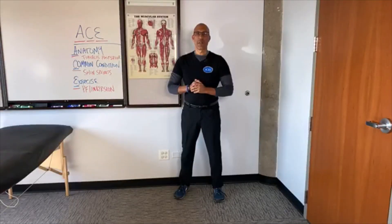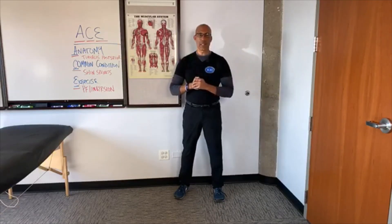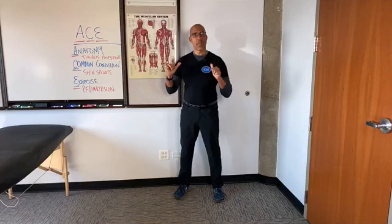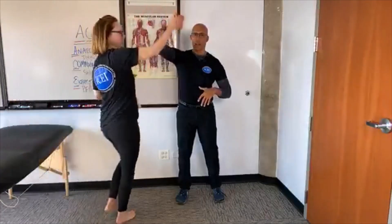Hi there, this is Dr. Evan Osar with the Institute for Integrative Health and Fitness Education. Welcome to this edition of Two Anatomy Geeks. I'm one anatomy geek, and here comes my fellow anatomy geek, my friend and colleague, Jill Leary.